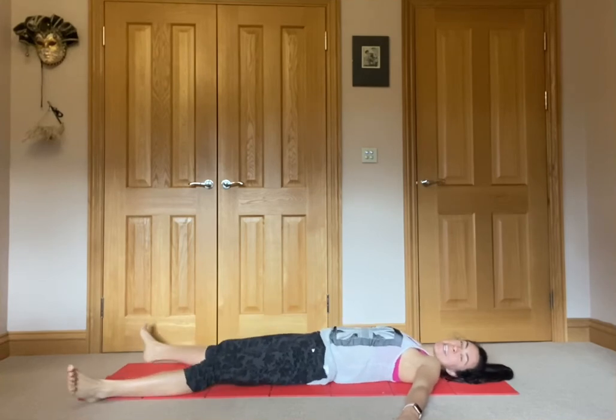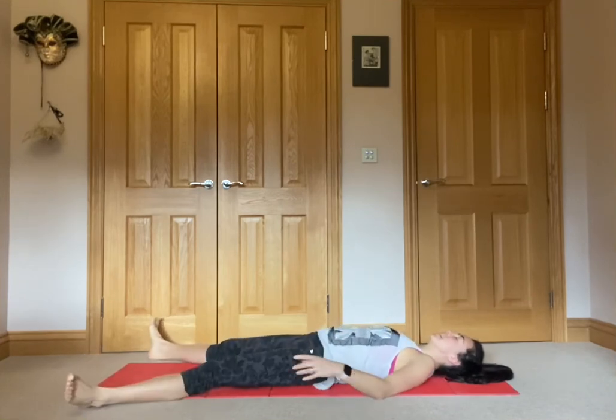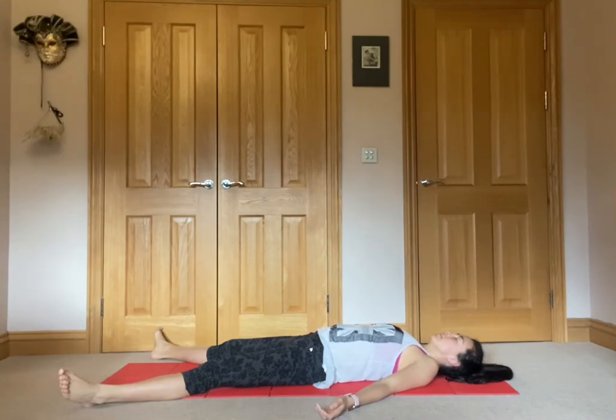Moving into shavasana — getting nice and comfortable, take the arms and the legs wide off the mat, make sure that the head is in the center of the body, and begin to close the eyes. We'll start by taking three deep inhales and three deep exhales to settle us into shavasana.